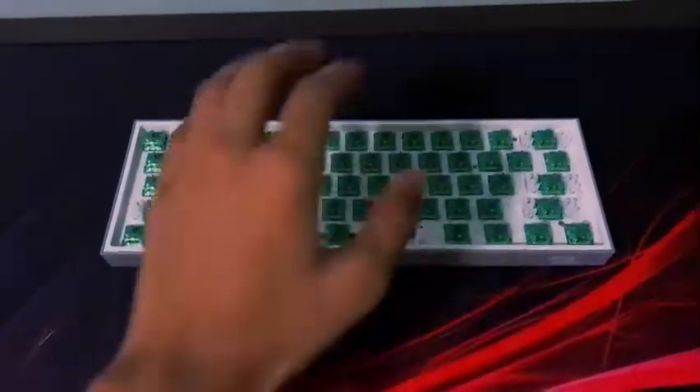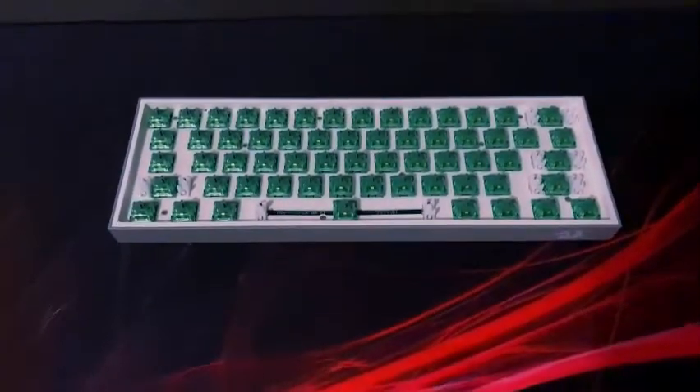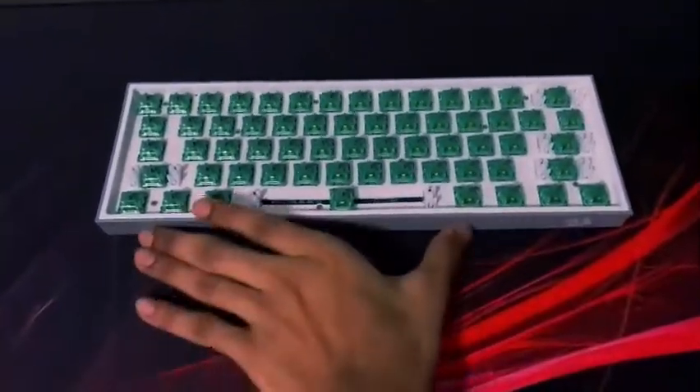Now that all the switches are in, grab your keycaps, put them on, and let's check it out.